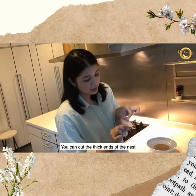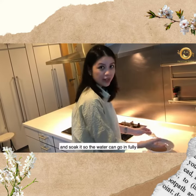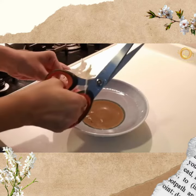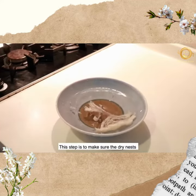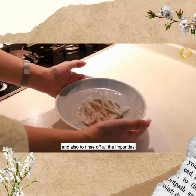Step one: cut the thick ends of the nest and soak it so the water can go in fully. Soak it for 30 to 40 minutes. This step is to make sure the dryness absorbs the water so it can be cooked better later, and also to rinse off all the impurities.